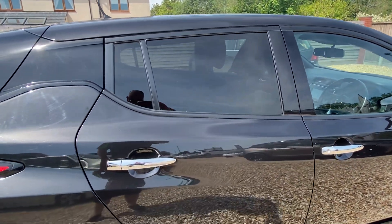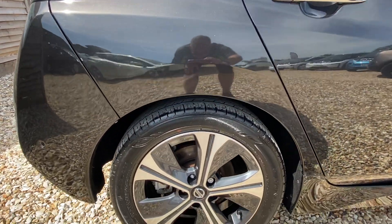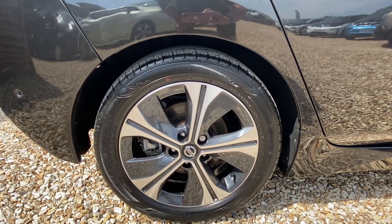Coming on to the rear door of the car — no issues there at all. And the rear wheel looks pretty spotless.